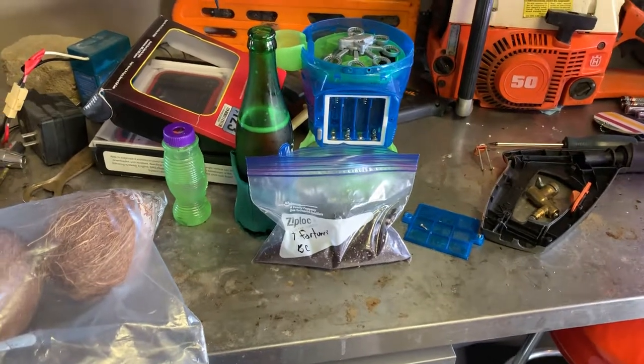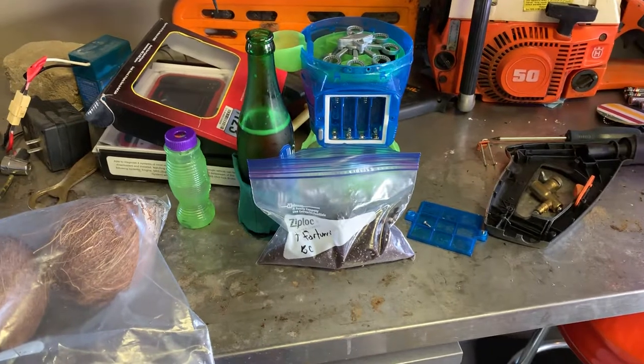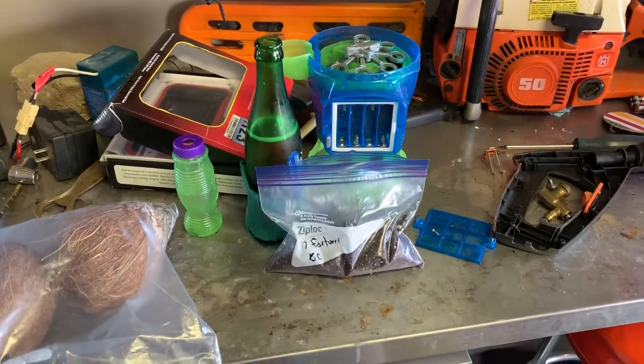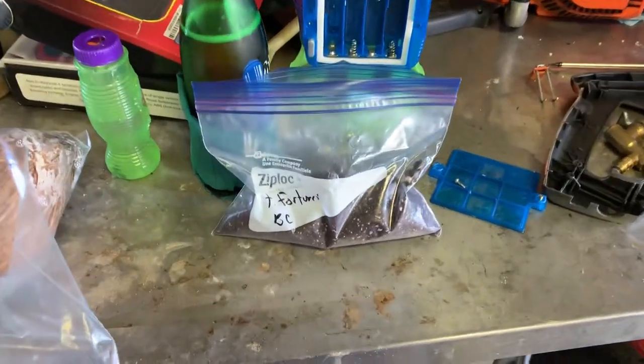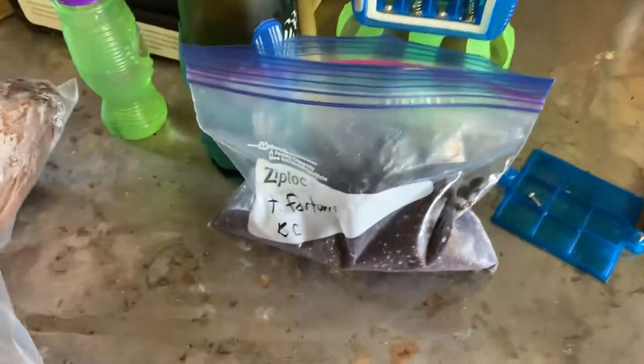Okay everybody, here's my first Trachycarpus fortunei update with my brand new 4K iPhone that I just got two days ago. Here's what you guys knew — I was doing the baggie method from Banana Joe. All fresh seed from British Columbia, Canada.